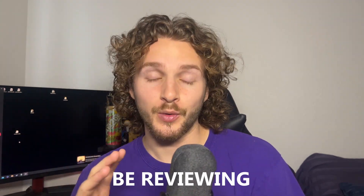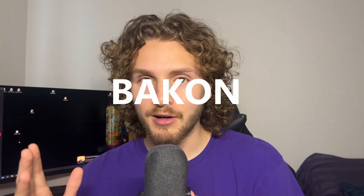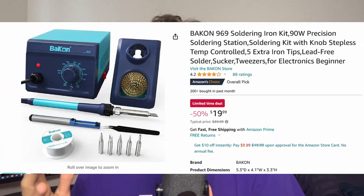What's up, hope you're having a great day. Today's video is going to be slightly different than usual because I'll be reviewing — excuse me if I pronounce this incorrectly — the Backon 969 soldering iron kit. This video is not sponsored in any way; I really just needed a soldering iron, scrolled through Amazon, and found one that was 50% off, so I went ahead and bought it because I felt like I was getting a really good deal.